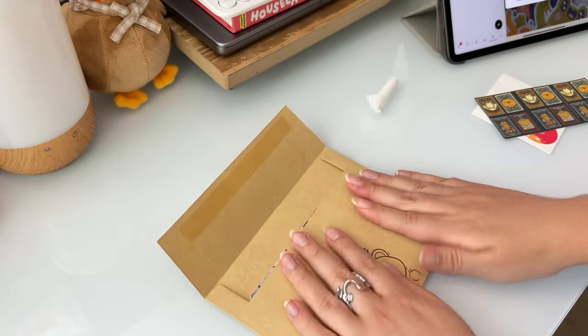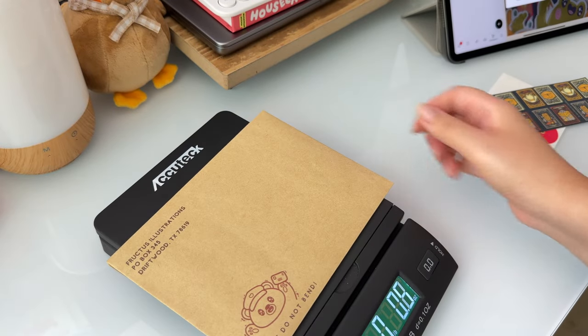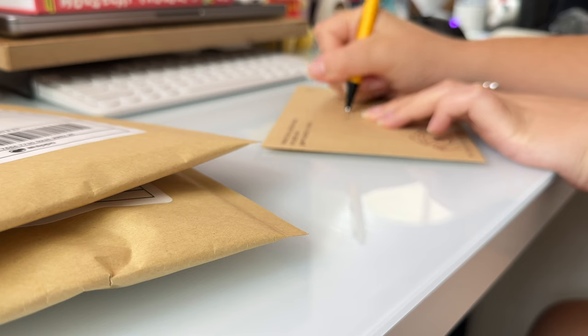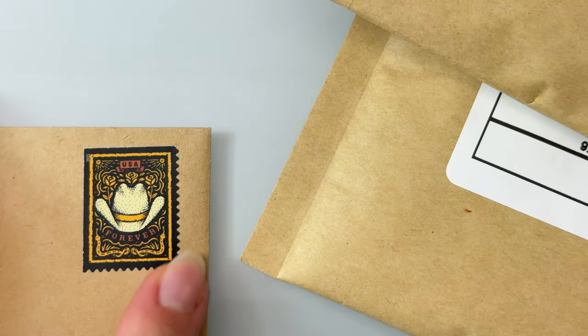For almost all of my life, I had never shipped or mailed anything out. I've only ever received packages from stores that I've ordered from, so when I was planning out and working on launching my own online shop, the one area where I was most nervous about and did the most research for was the shipping process.